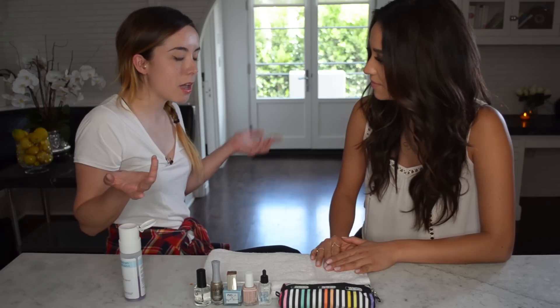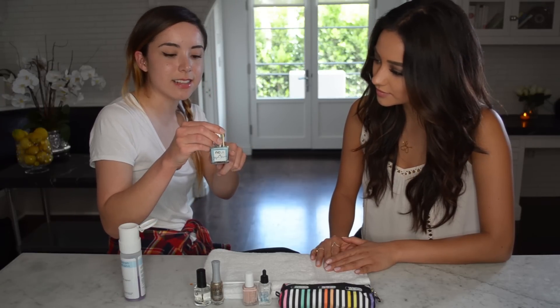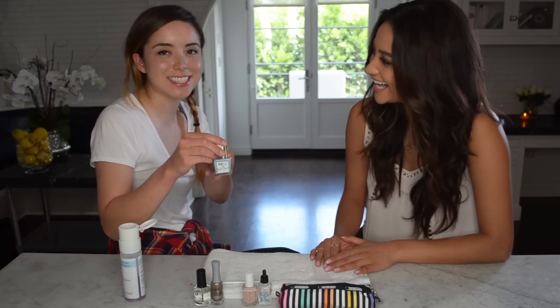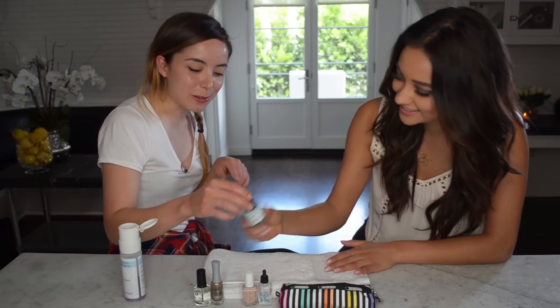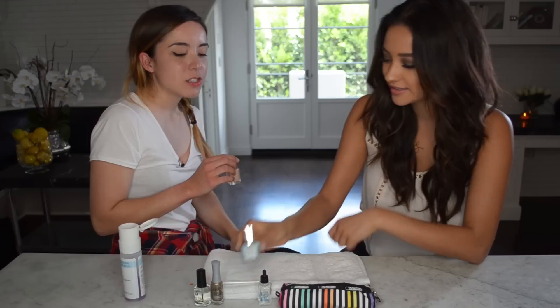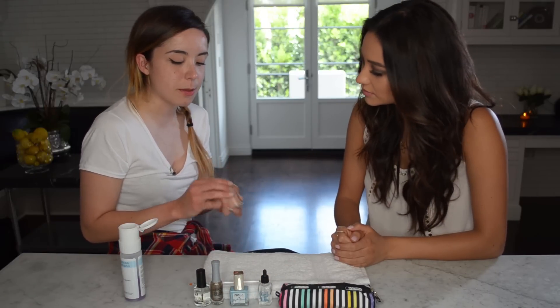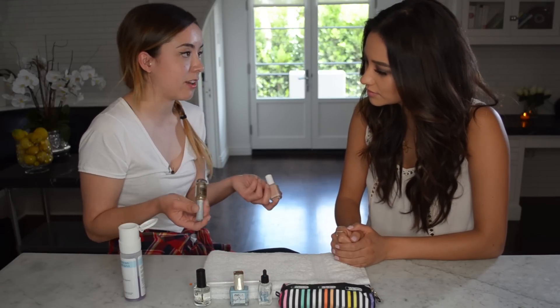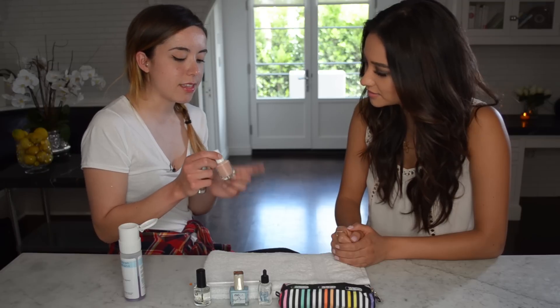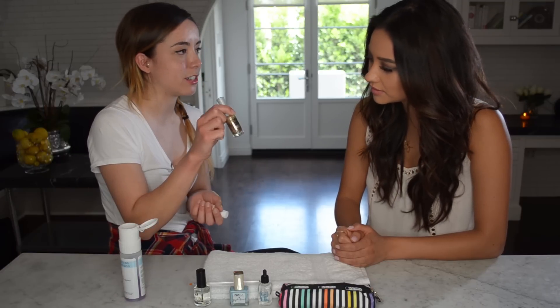Since it's summer coming up, I chose my color with NCLA — it's called Sweet Baby, a baby blue. This is one of my favorite colors to wear especially for summer. We're going to do a layering technique with Essie Perennial Chic and then an Orly glitter striping brush.